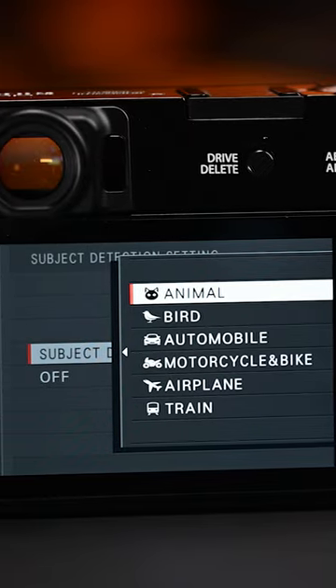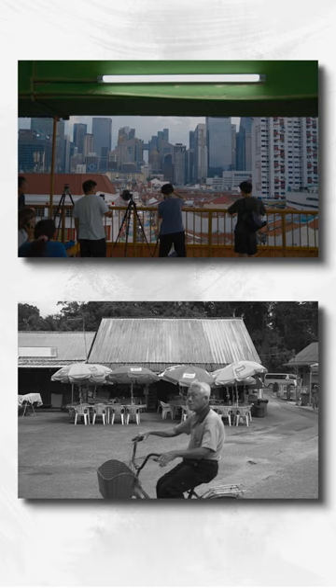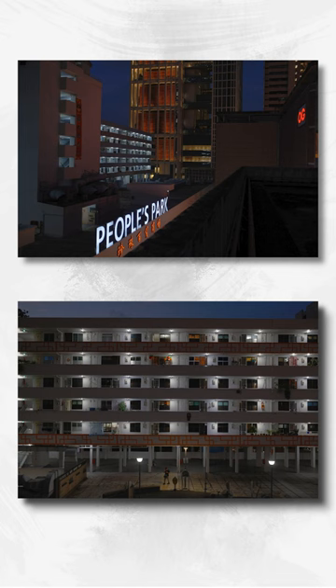The X100 VI is much more responsive, quicker, more certain — obviously a new processor inside of this. And when we get into the autofocusing, it's so quick. Subject detection is fantastic. I tried it on people outside on the streets and it locked on. The IBIS allows you to go at a lower shutter speed and still get the shot that you want.